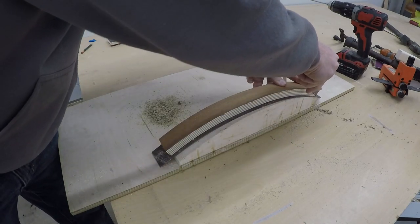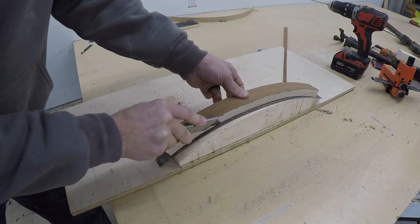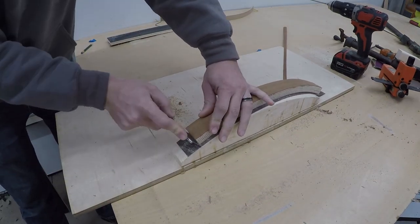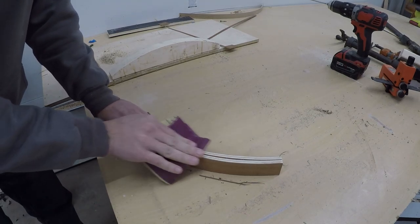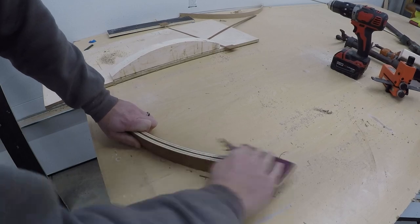With the mold as a backer, I use a sharp razor blade to cut the excess veneer off of the card holder. The last thing I did was take some 150 grit sandpaper and clean up all the sharp edges that the veneer left.